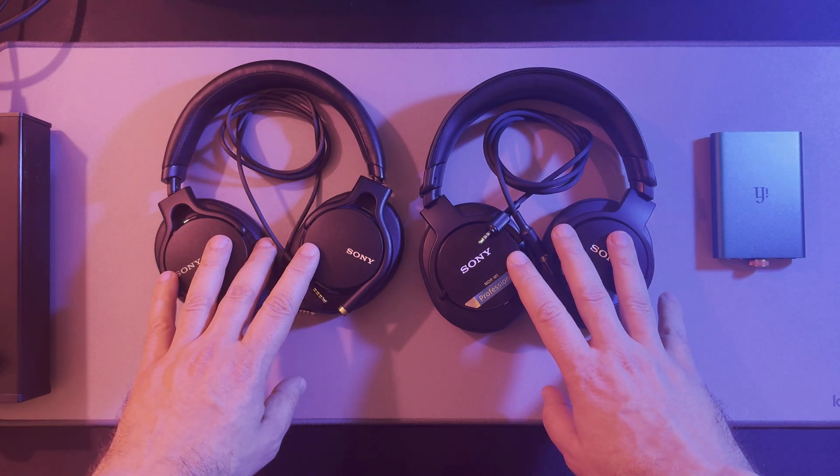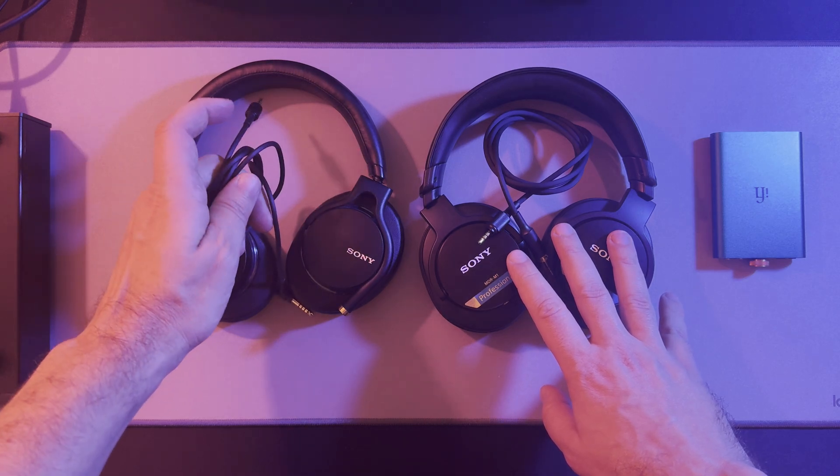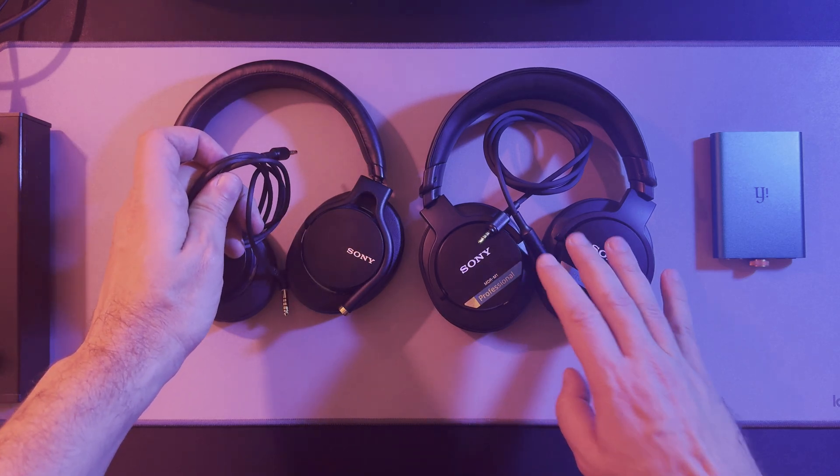Hi, today we are testing whether the 4.4 balance cable that comes with the Sony MDR-1M2 works with the Sony MDR-M1. Let's take a closer look.